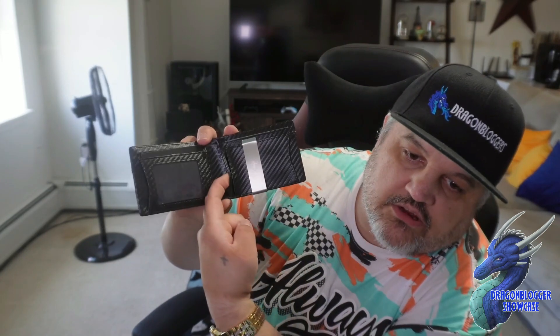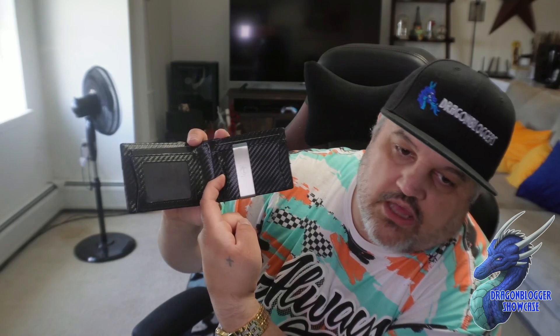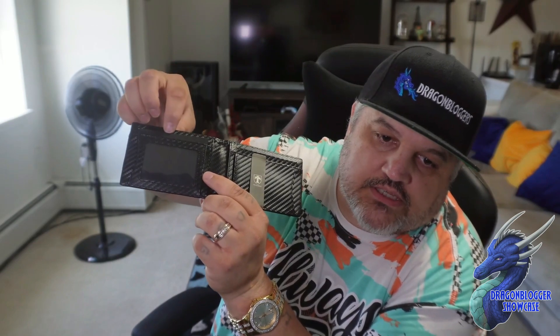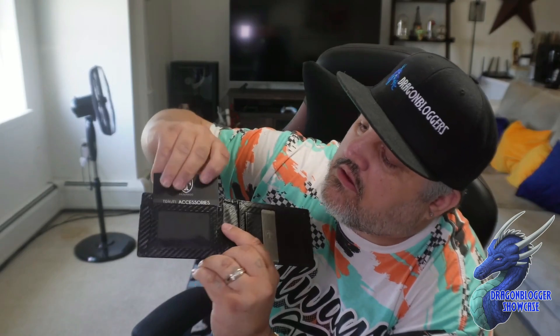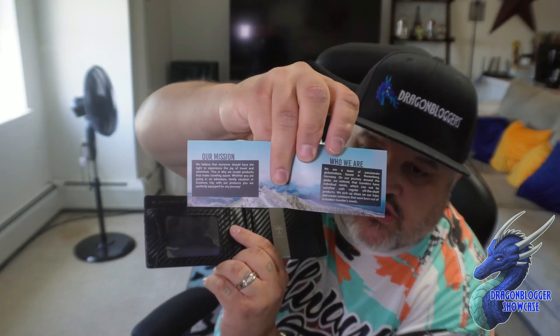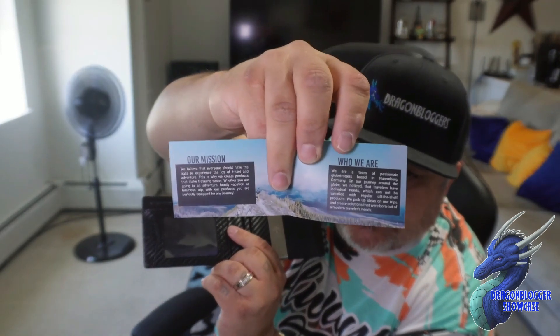Then we flip it open. This is where you'll see multiple card slots. The cool part is we have the money clip right here, and behind the money clip you have one card slot, two card slots, then a card slot on this side, plus an inner card slot and another inner card slot. Same with the other side — card slot, card slot, plus your ID slot, plus another card slot, plus another one. There's also a cool little thank you card telling you their mission and who they are.